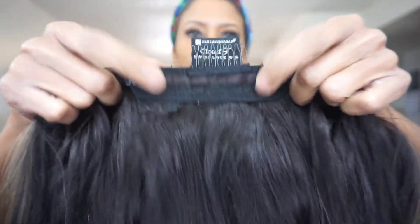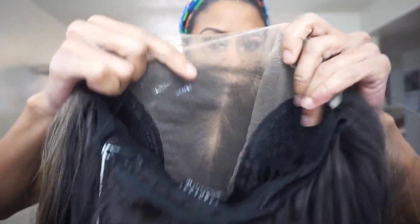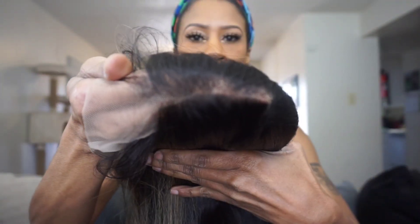This comes with your standard two combs in the front, one comb in the back with adjustable straps. The length on her is 26 inches. It's going to be a 13x6 ear-to-ear with a 6-inch deep hand-tied part. This is pre-plucked with natural density, undetectable, flawless hairline, pre-customized unit, protective style, no leave-out necessary, and heat iron safe up to 350 to 400 degrees.